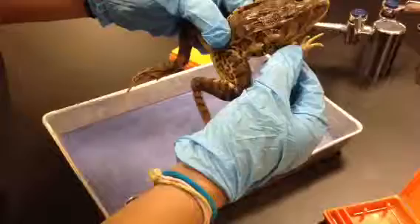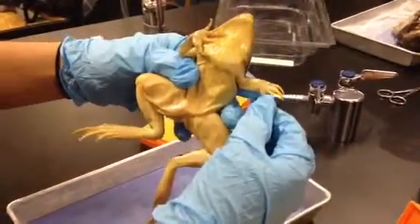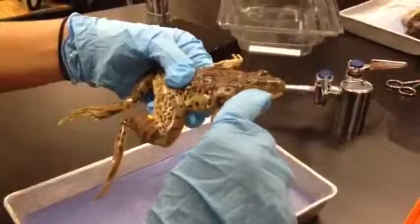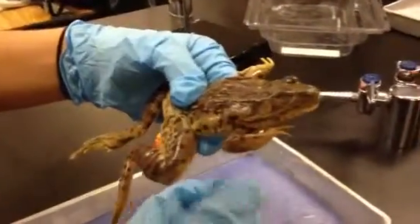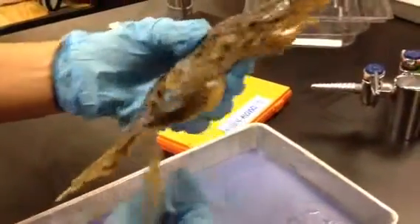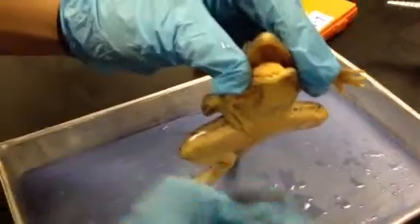We have the foreleg, the hind leg, the thumb, and this frog is a female. The webbed feet, the external nares, the eyeballs, the nictitating membrane, which is inside the eyeball. The mouth is here, the cloaca is down here, and the tongue inside the frog is right here.